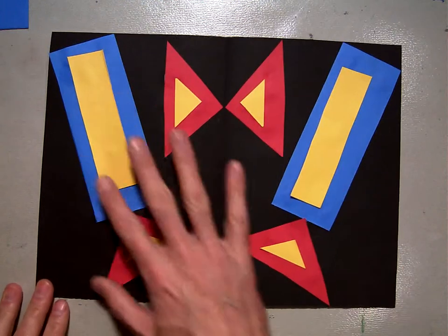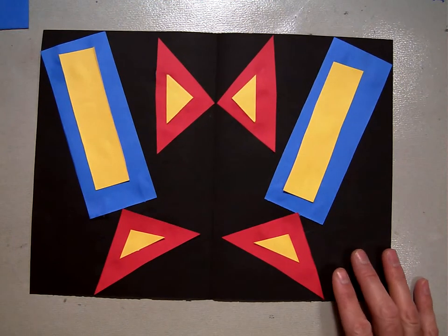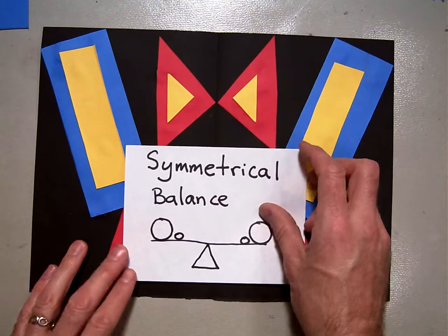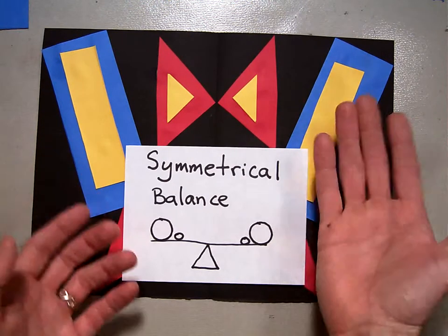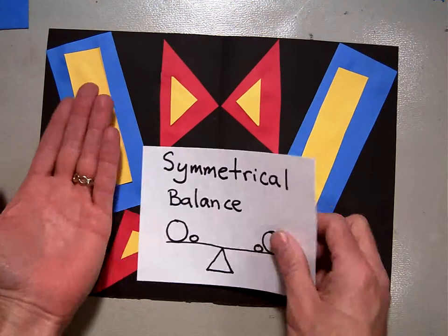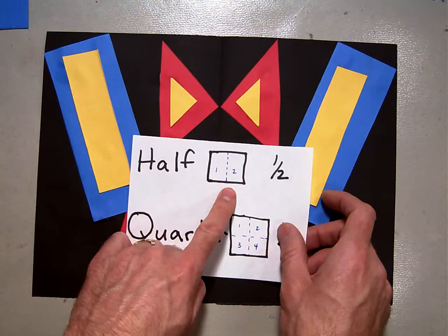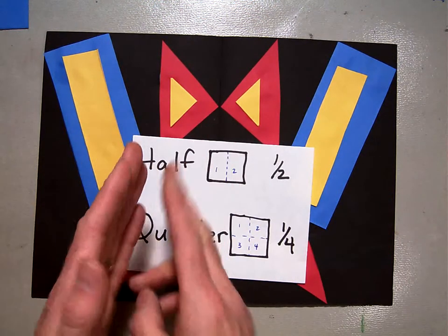In the last video, we finished this symmetrical composition. Now I'm going to take the time to add some extra stuff in. We talked about symmetrical balance, where one thing on one side is exactly the same as it is on the other side. We also talked about the half — folding something in half and then cutting it.